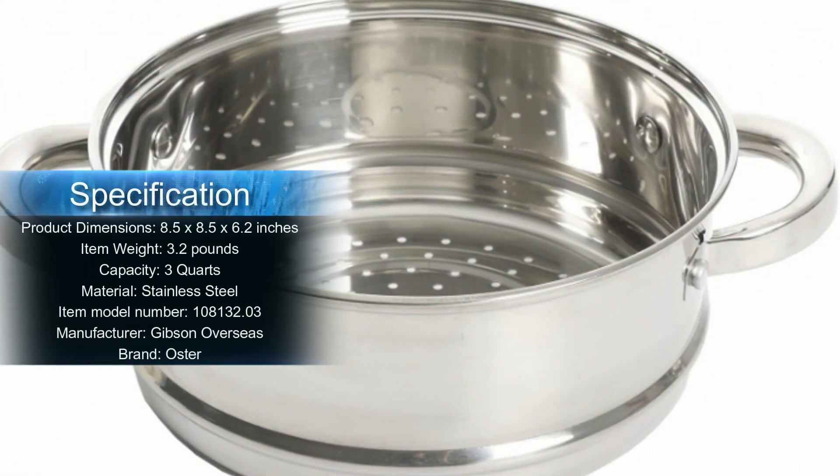Its smaller size compared to traditional stockpot steamers makes it ideal for smaller gatherings and space-saving in the kitchen.